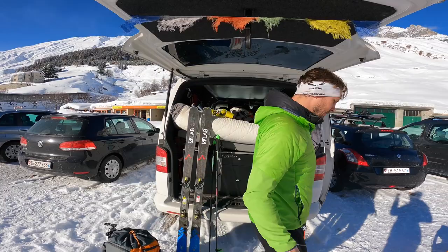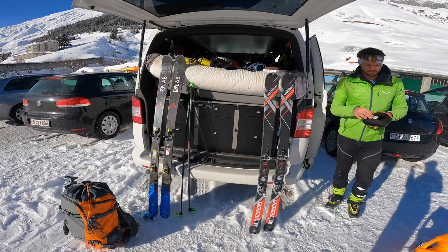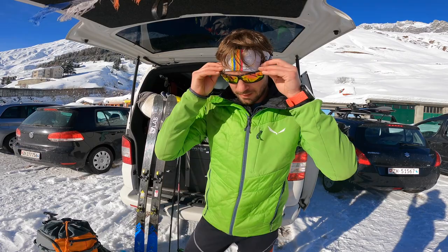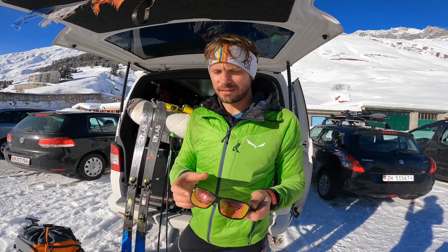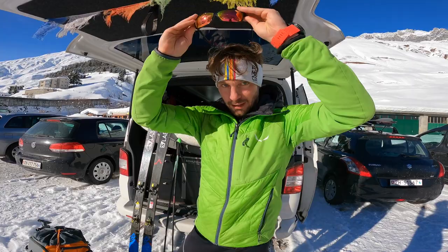Dann zuletzt habe ich hier noch eine Sonnenbrille. Ich arbeite mit Glorify zusammen. Die haben ein ganz großes Sortiment an verschiedenen Sonnenbrillen. Das hier ist die Brille, die ich auf den meisten Hochtouren dieses Jahr dabei hatte – die G13 Erzberg Rodeo. Sehr angenehm, dass sie das blaue Licht nicht so sehr filtert. Es gibt dort auch noch sogenannte Transformer-Brillen, die ich unbedingt fürs Bergsteigen empfehlen kann. Gerade wenn man in Nordwänden unterwegs ist, sind die quasi durchsichtig, und wenn man in die Sonne kommt, tönen sie sich dunkler. Wirklich etwas, was ich absolut empfehlen kann.